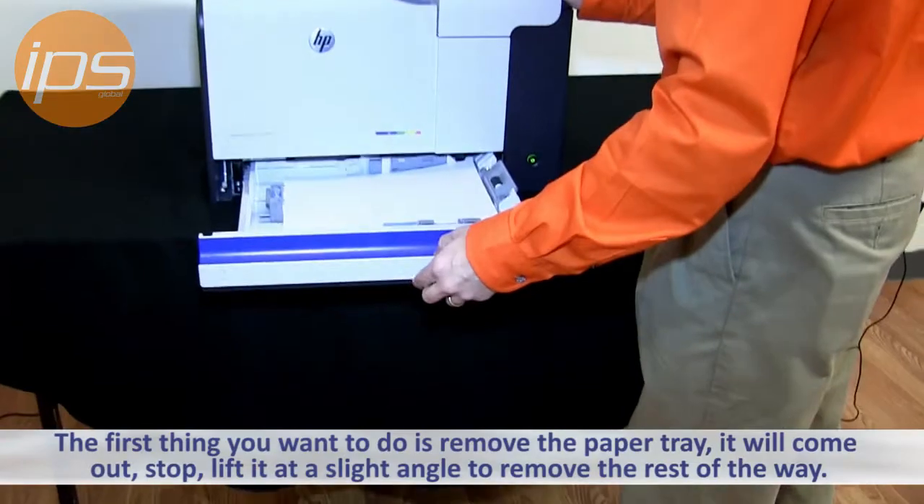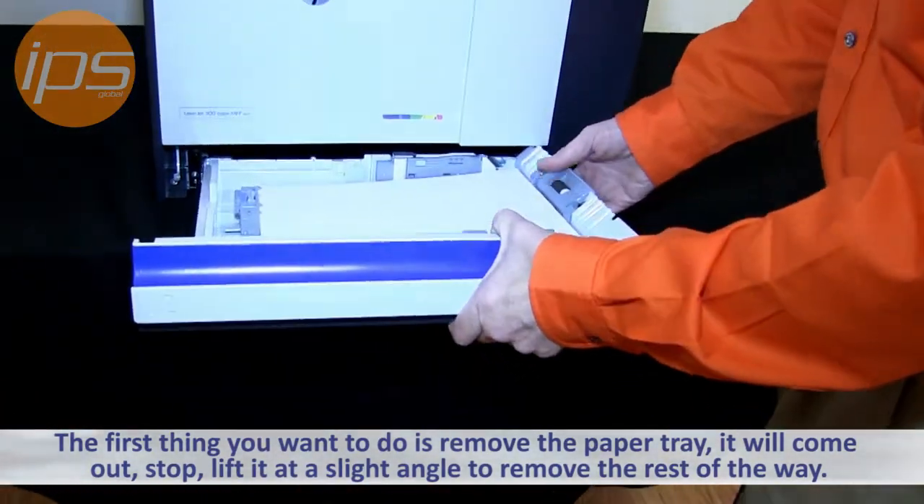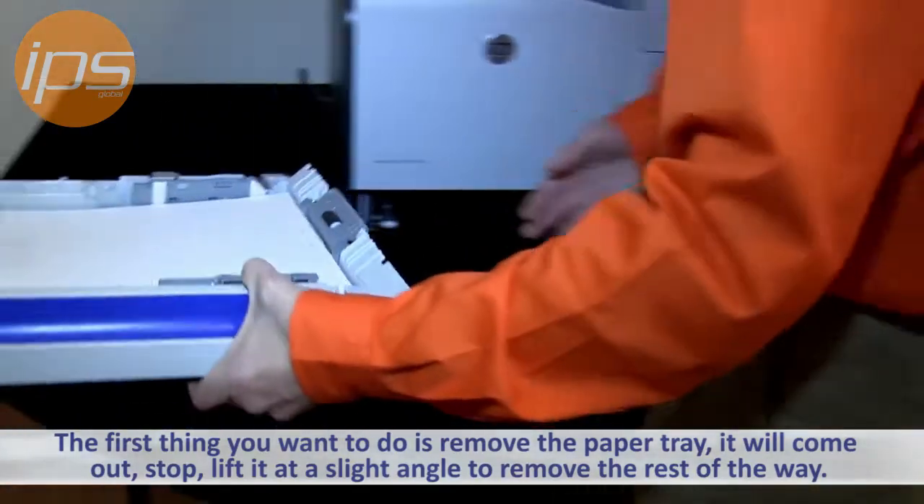The first thing you want to do is remove the paper tray. This is going to come out — you're going to lift it at a slight angle, and it'll pull out the rest of the way, much like a kitchen cabinet.